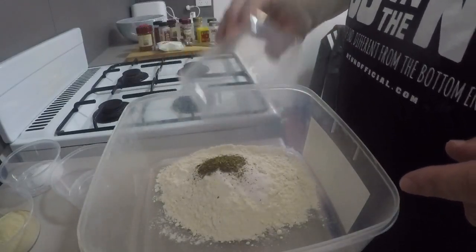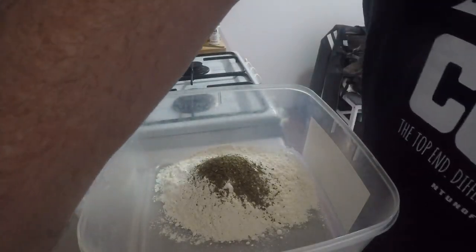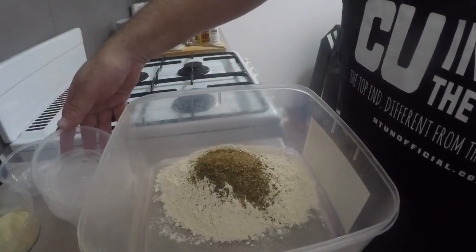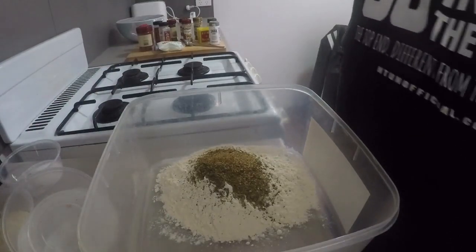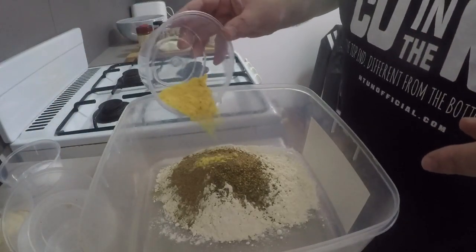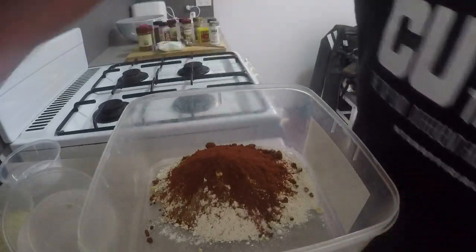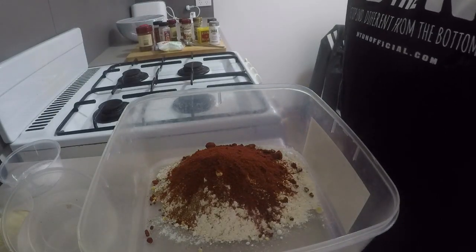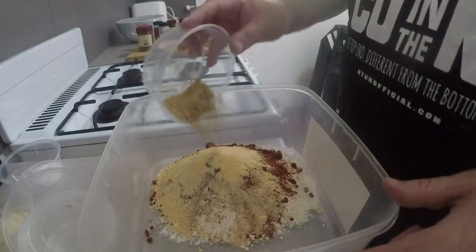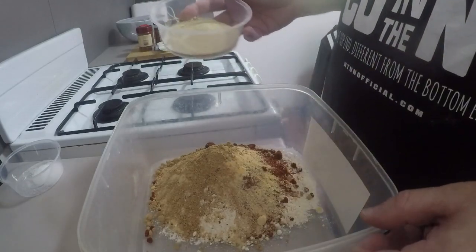I've got half a tablespoon of dry thyme — these are all tablespoons — half of dry basil, a third of dry oregano, one full tablespoon of celery salt. What's next is the black pepper: one tablespoon of black pepper. One tablespoon of dry mustard. Four tablespoons of paprika. Two tablespoons of garlic salt. One tablespoon of ginger — dried ginger, of course. And three tablespoons of white pepper — quite a lot. We already put black pepper in, but that makes 11 secret herbs and spices.